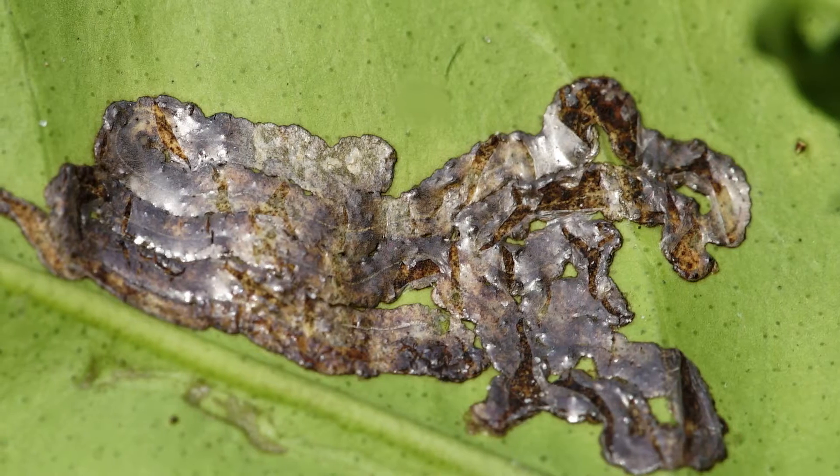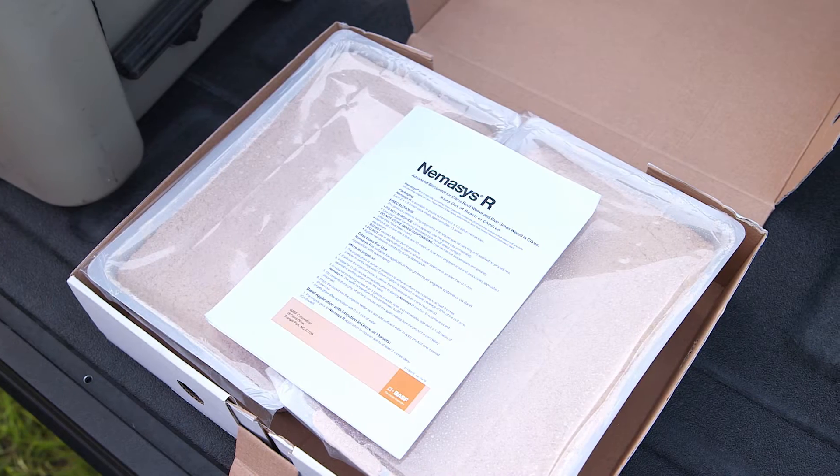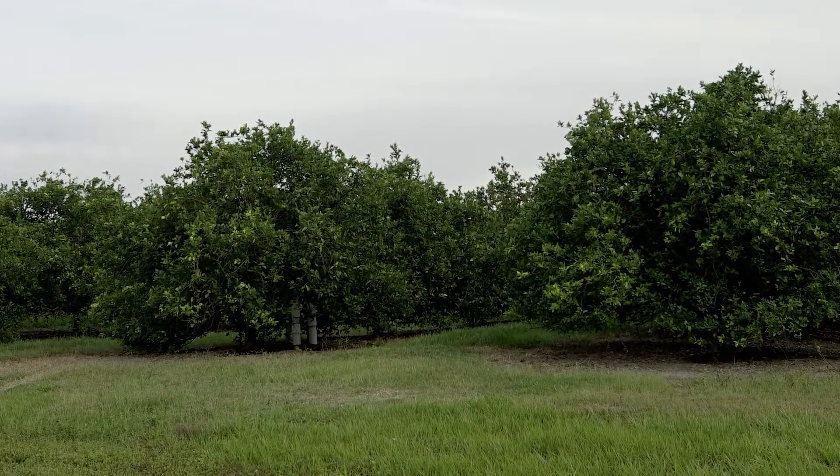In this day and age of greening and all the hurdles that citrus growers have, Nemesis R is going to help keep your root system healthy in order to have a good tree canopy.